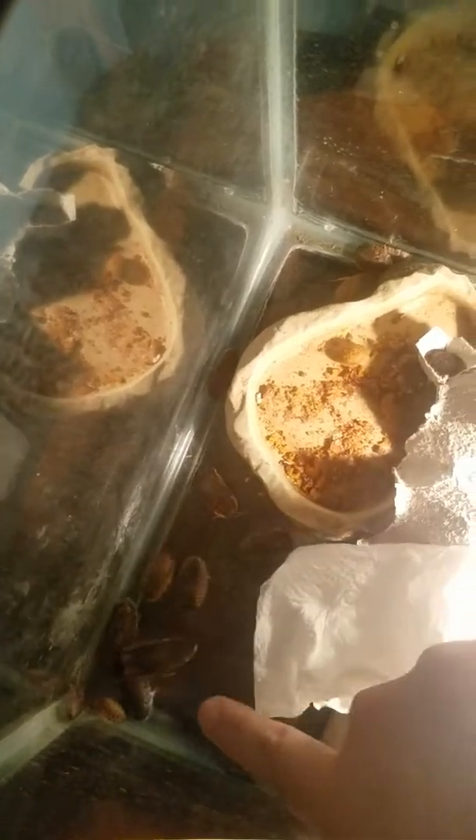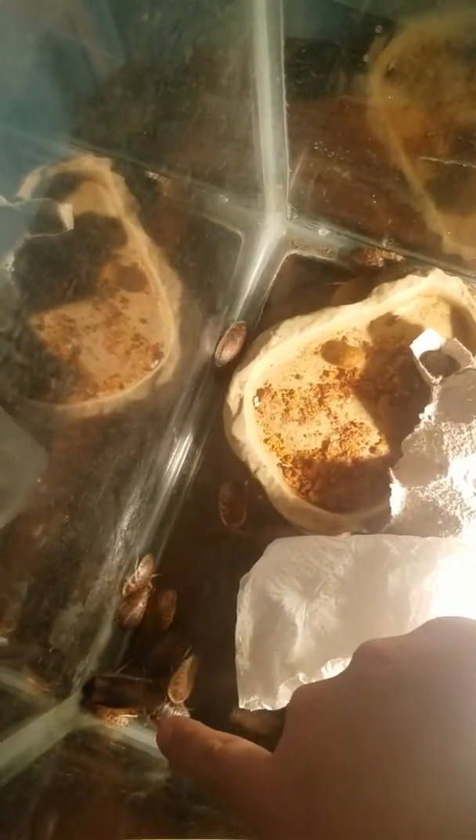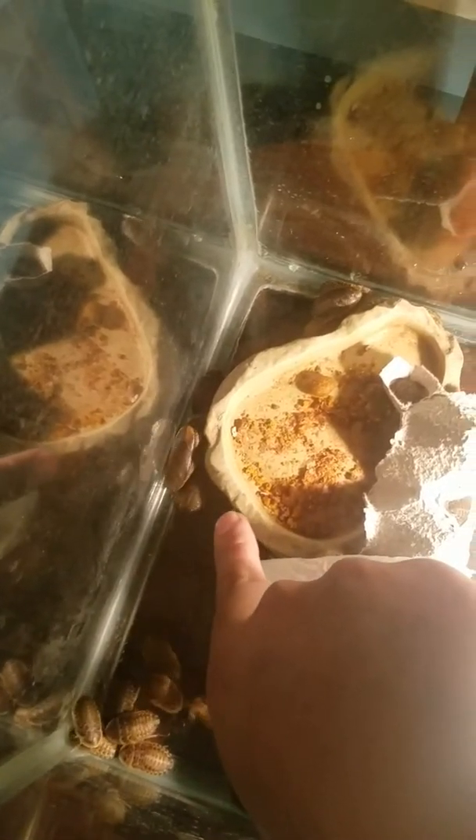Right now I've got these smaller Dubia Roaches. I got one male and one large female Dubia Roach. That big one there, that's the female. I'll show you what the males look like — the males have wings. So this bigger guy right there, you can see he's got the wings on. He's a lot skinnier, not so fat and round like the females. That's a male.